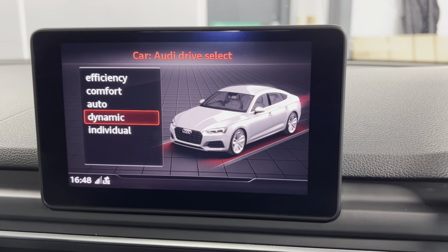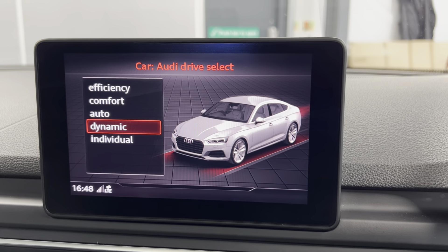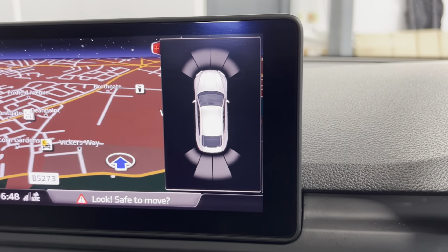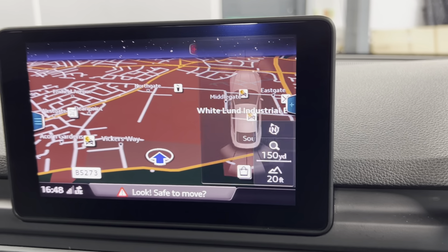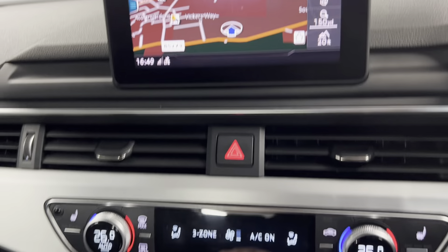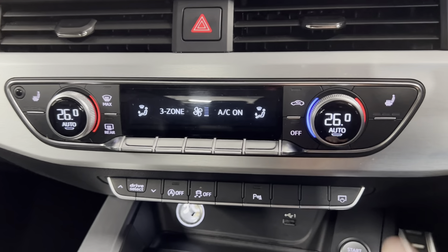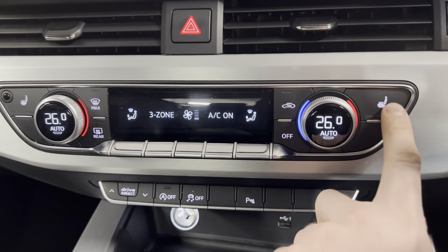You can also access your different driving modes: efficiency, comfort, auto, dynamic and individual. You also have your park pilot for the front and rear sensors, which makes parking very easy. Moving on down, you've got your three-zone climate controls — two in the front, one in the back — as well as heated front seats and push-to-start and cup holders.